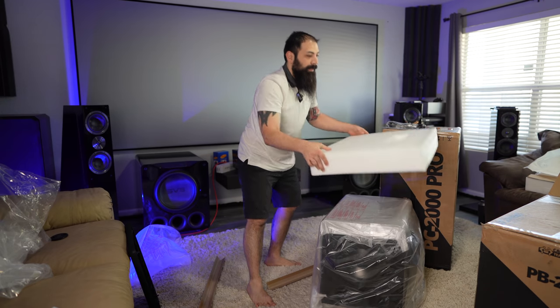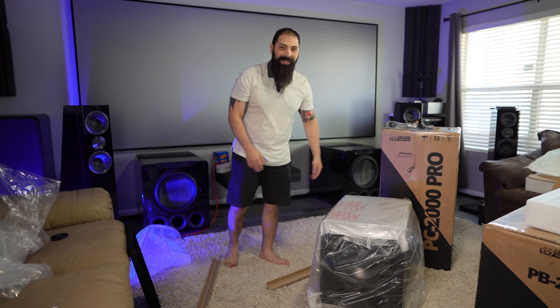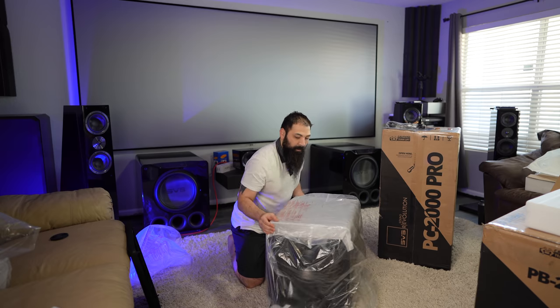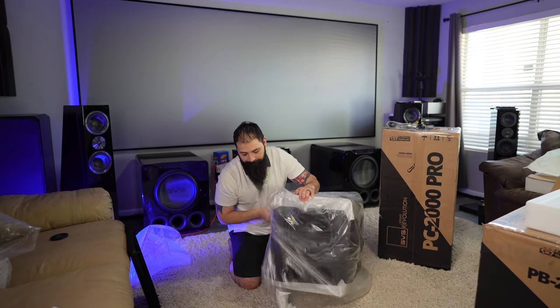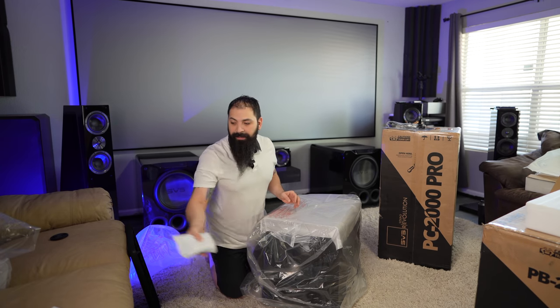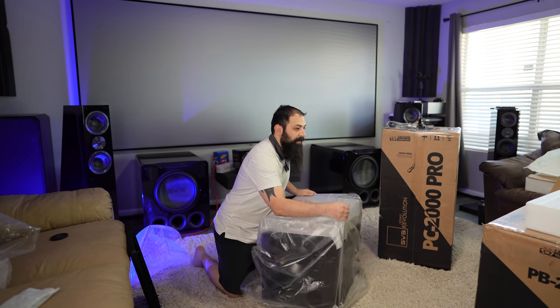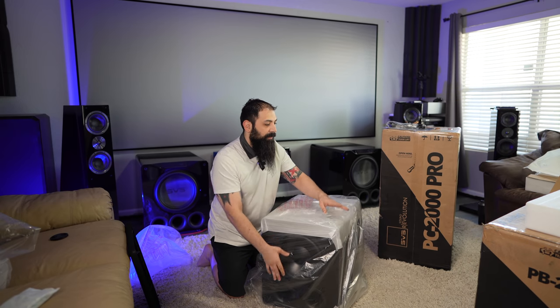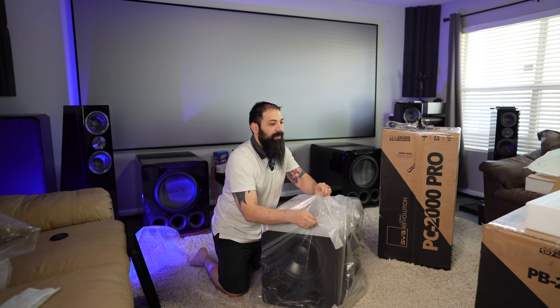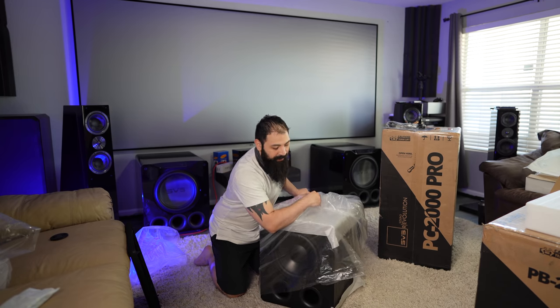There you go — simple. You don't have to worry about killing your back lifting this thing out of the box. Just use physics. They've also been adding a lot more of these drying materials — I guess these are desiccants. I've been noticing a lot more of those in the new subwoofers that I've been unboxing for this channel, as well as the speakers over at Dream Media.